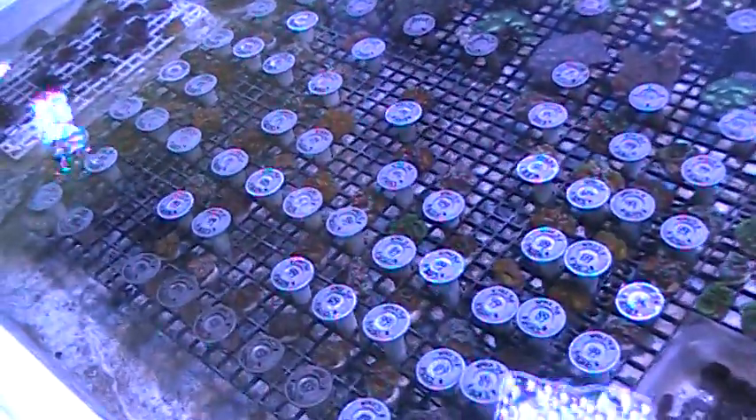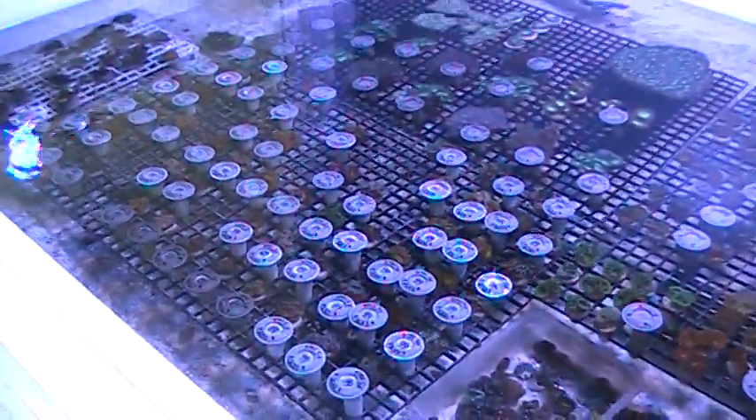We have a huge variety of those. Those are some of them that are on the website now and we've got quite a few more that we'll be adding.